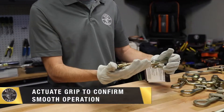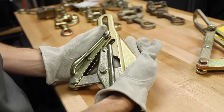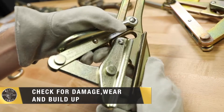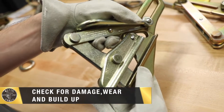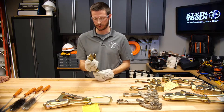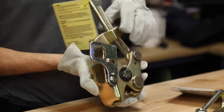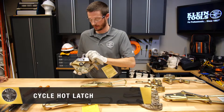Next, I'll actuate the grip several times to check for smooth operation. Then I'll lock the grip open and look inside the jaw to make sure there is no debris, damage, or other buildup. I'll also look at each rivet to make sure I do not see any bent rivets. Some grips have hot latches like this one.